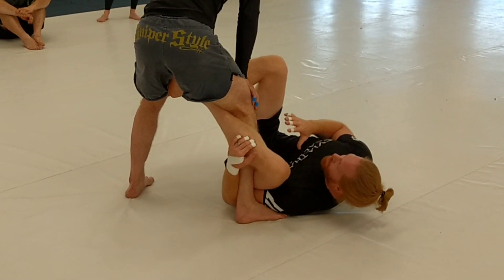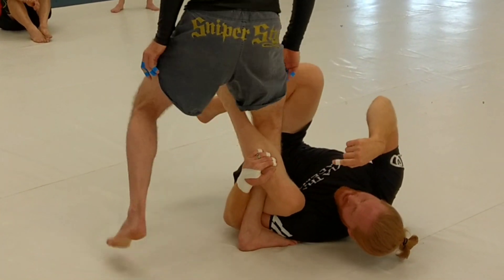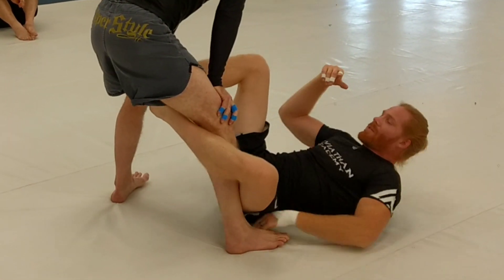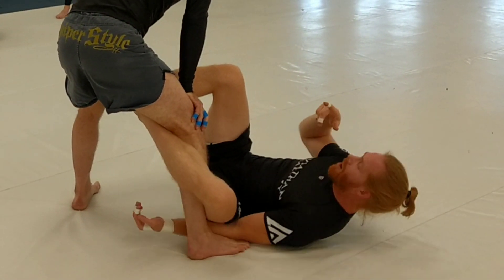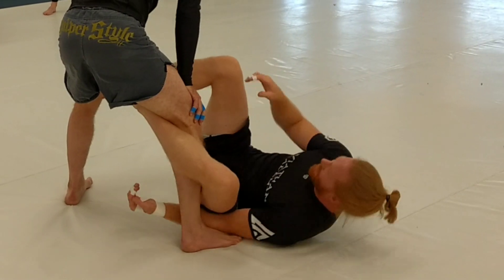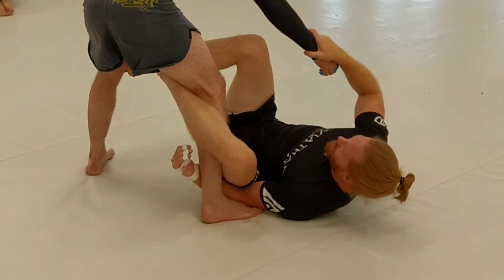So we're in our De La Hiva position, locked. I get my underhook on the leg. This is a great place to control — this also makes it hard for him to do this back step, when he's there, giving me some options versus me throwing a deep De La Hiva and him taking my leg.